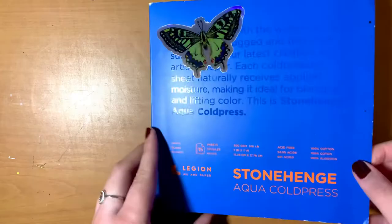Hello everyone and welcome to the studio! If you're new here, my name is Megan and welcome to my art channel. Today I'm going to be painting a pipevine swallowtail butterfly.